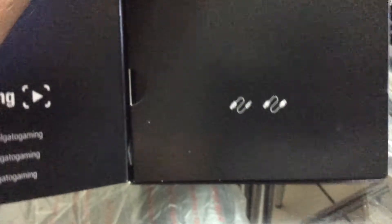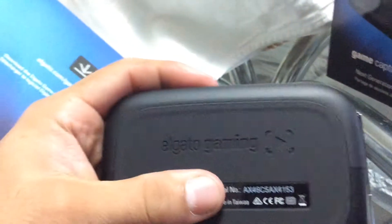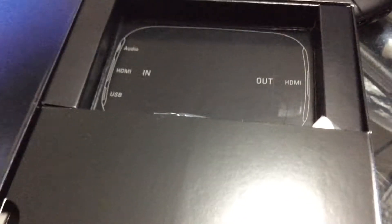You are now going to see the actual unit itself — the Elgato HD60. You have the actual device which is very small and convenient. Unlike the older one, this one is smaller. It is about as big as an actual iPhone or a smartphone — 4.5 inches tall. As you can see, you have the HDMI in, the audio interface in, and your USB 2.0 out. You have the HDMI out on the other side. It's not glossy, so it's not going to attract fingerprints — very small and lightweight.